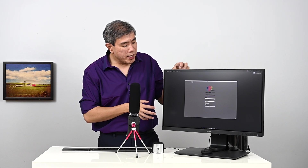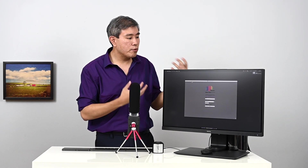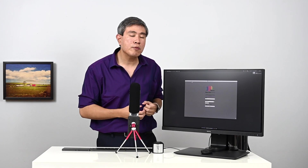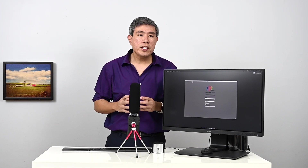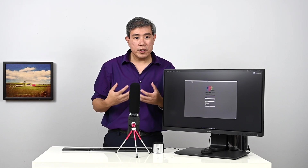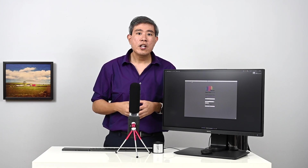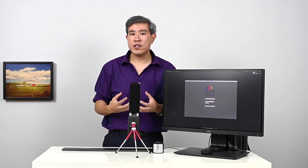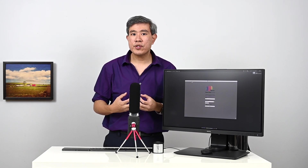The display I have here is the SW271 — it's their 4K display and one of the later models with the latest firmware. This also includes the SW240 as well. These two models are the newer models with newer firmware, and they come with three calibration slots.